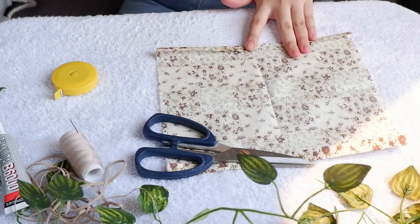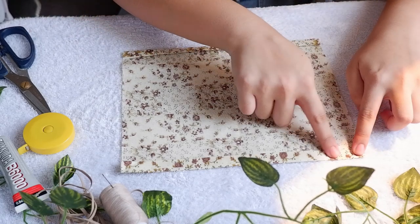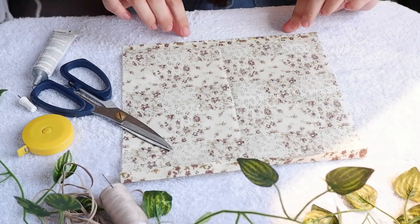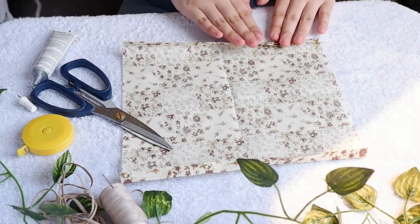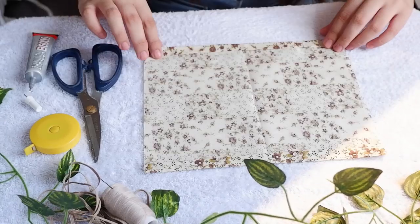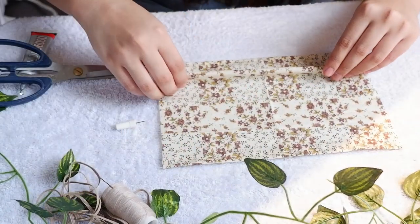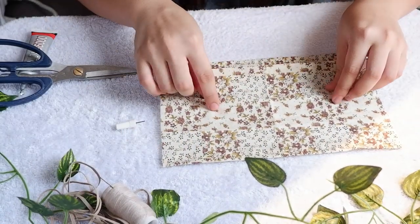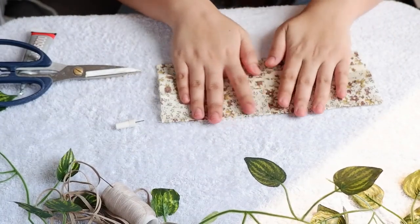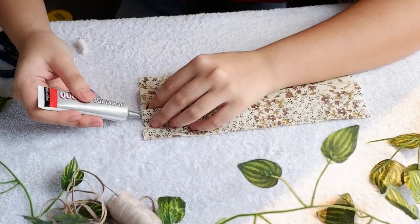After that, you can proceed on sewing or gluing it. If you're gonna sew it, you can use the backstitch technique. And then let's turn it on the right side. Next, we are going to make some pleats — 3 pleats to be exact. And then press them all together again. It should be at least 9 cm. And then to hold the pleats, we are gonna need to sew or glue both sides.